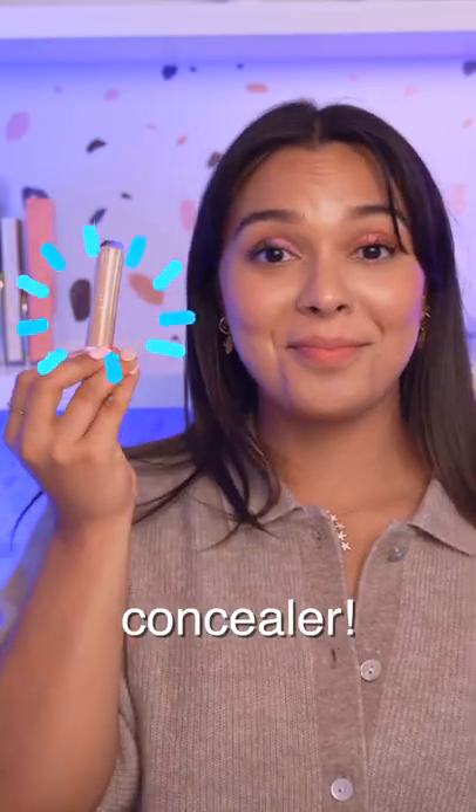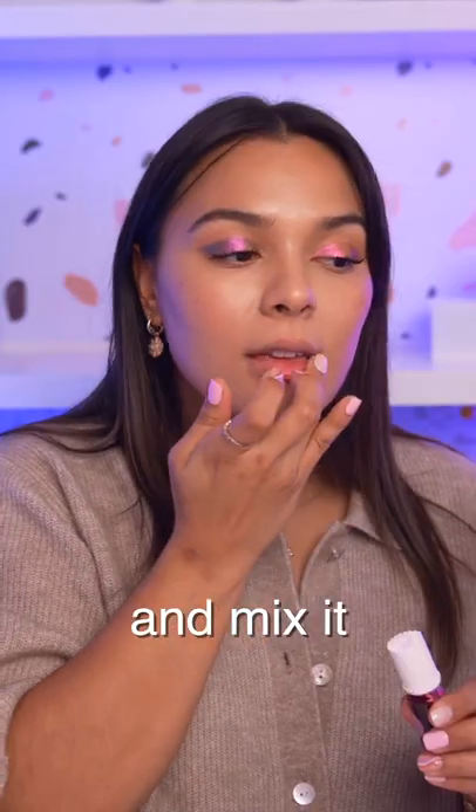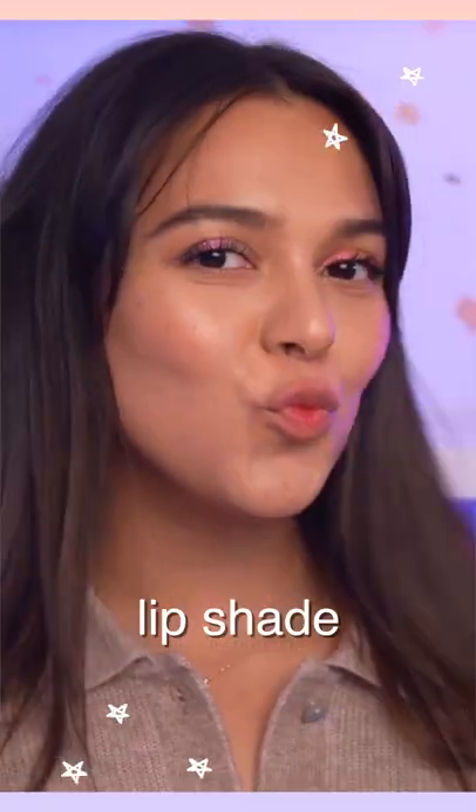All you're gonna need is a little bit of concealer. Take one drop of concealer and apply it to your lips. Then put a dab of lip tint over the concealer in the middle of your lips and mix it with your finger. Add liner if you want a little bit more of a pout. Tell me this is not the most perfect natural lip shade for your complexion.